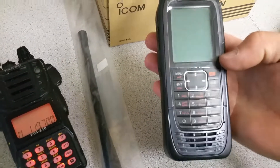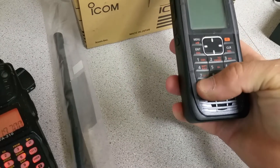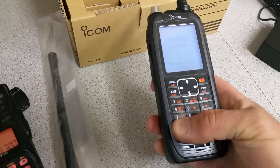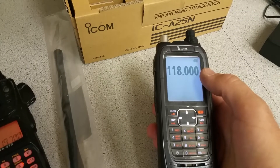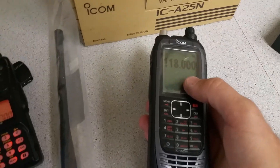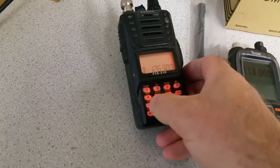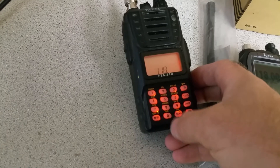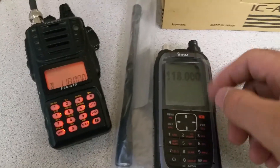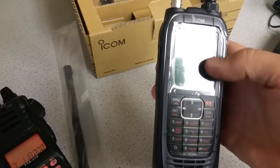I see some red buttons here. The power button is here — let's see if it turns on by itself. No, like most devices you have to hold it. It tells you the battery status: eight-point-something volts, and it goes to 118 megahertz. I'm going to tune this radio to 118.00 and broadcast out of it. I also learned it has GPS and some other cool features.